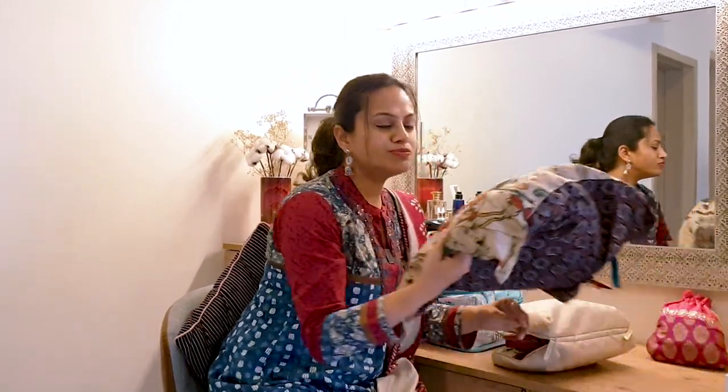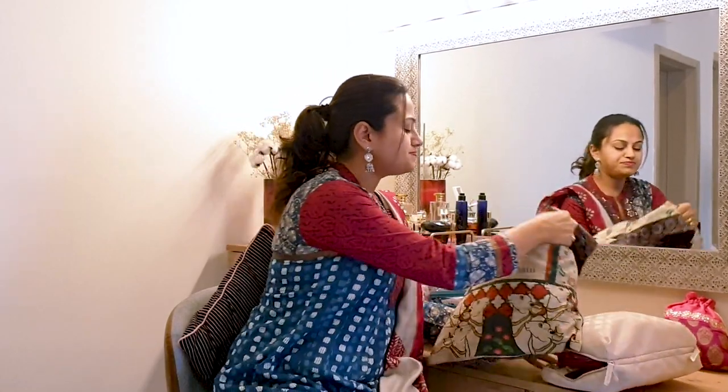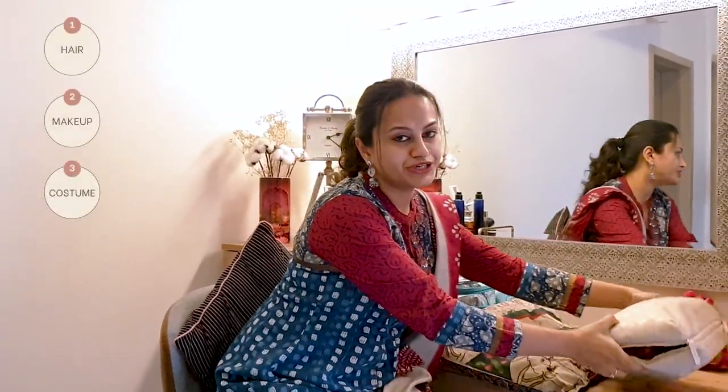Once I'm done with my makeup, I then put on my costume because my jewellery needs to be pinned on to everything. So I get my costume on from my costume bag, and once that's done, I then go to my jewellery.